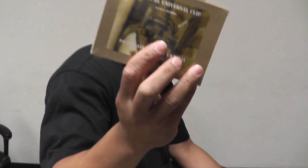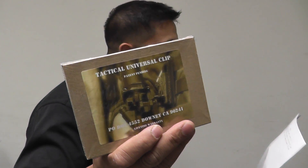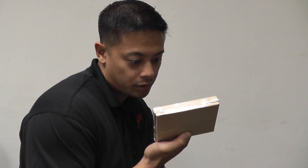And then we also have this tactical Universal Clip — TUC — that you can pretty much mount onto your belt. It's just like a holster for your gun attachment.